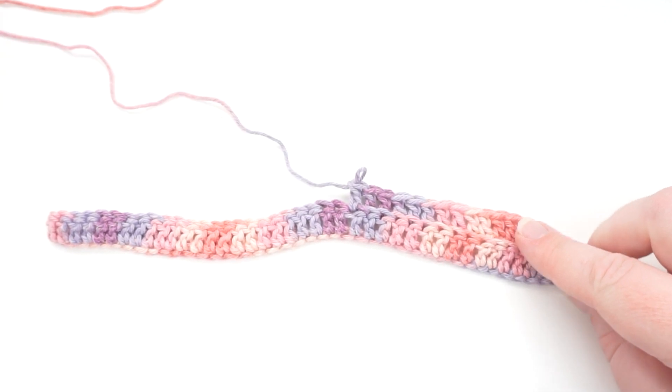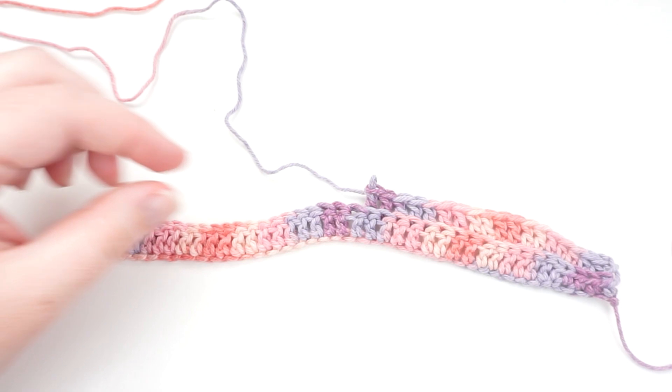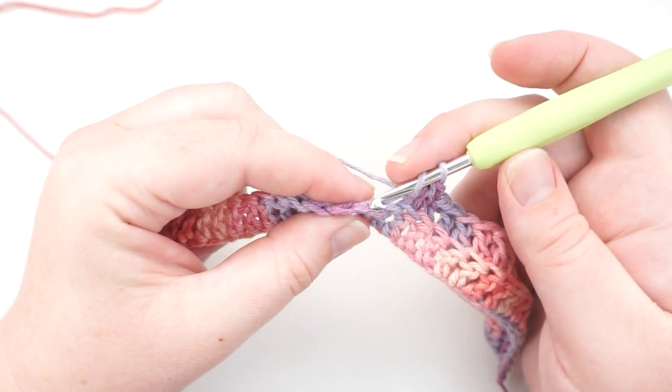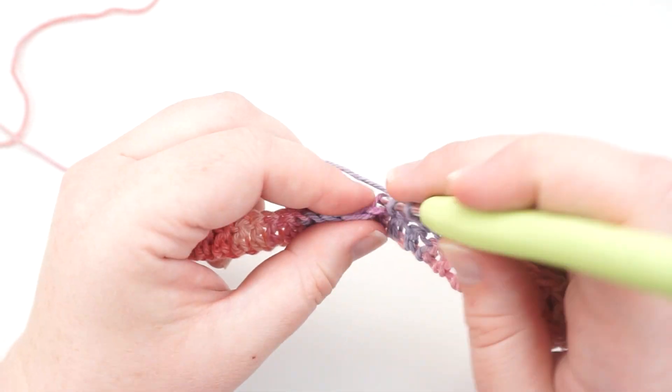If you make a mistake with crochet, it's as easy as just pulling on the thread — it undoes your loops and then you can fix your mistake or redo it. So go back to doing in the back of the loop for all of your trebles all the way to the end.